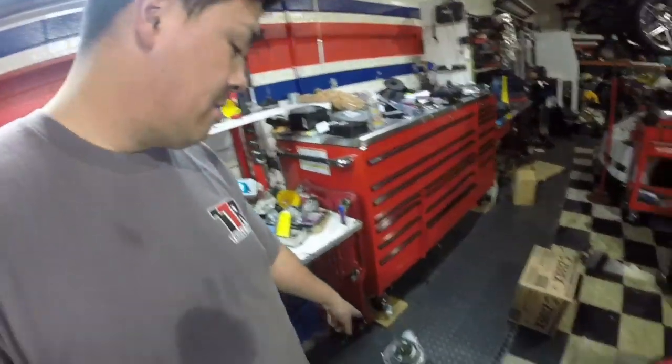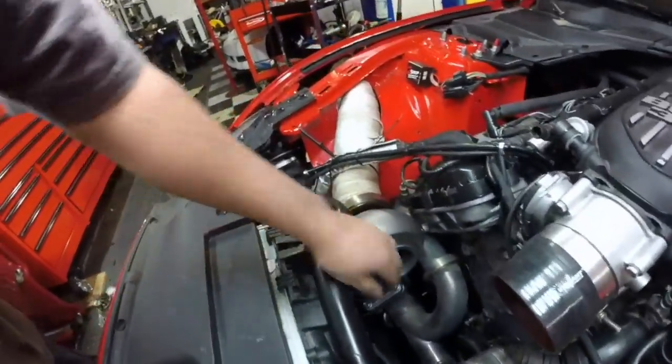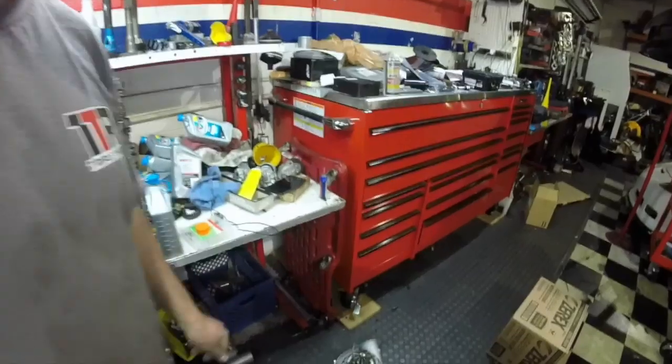First things first — I took the exhaust housing off the turbo and I'm going to mount it up to the flange. I did that because it's hard to get to the bolts; those bolts really got to be tightened down pretty tough and it's hard to reach when the whole turbo is intact. Now that I've got all the bolts through, I'm going to tighten them, put the car in the air, put the wastegates back on, and then put the front half of the turbo on.